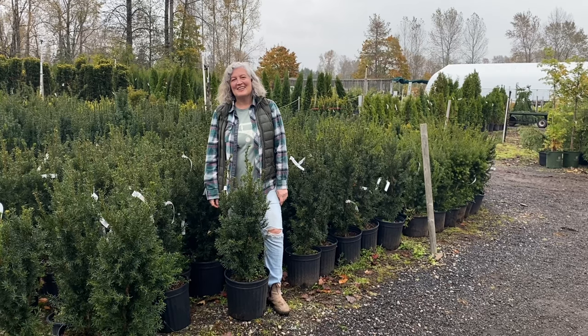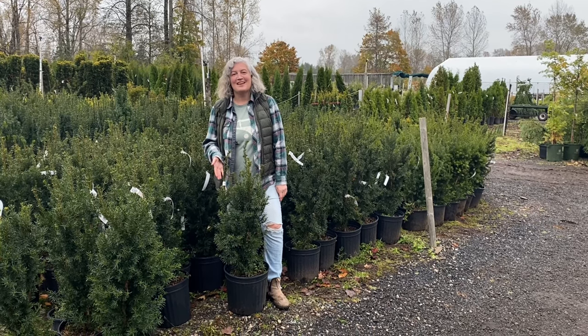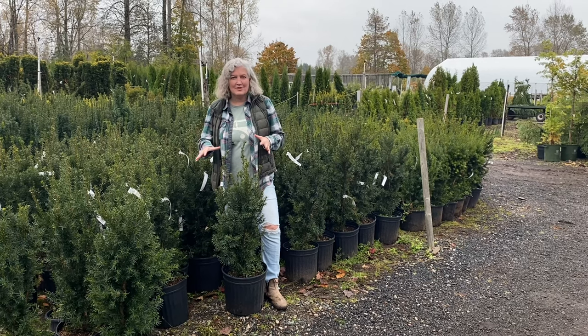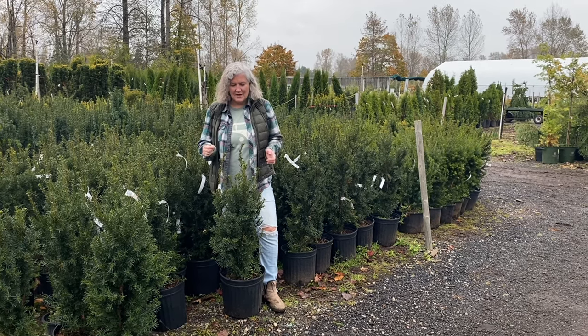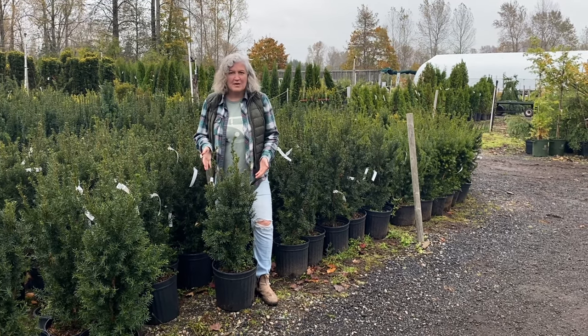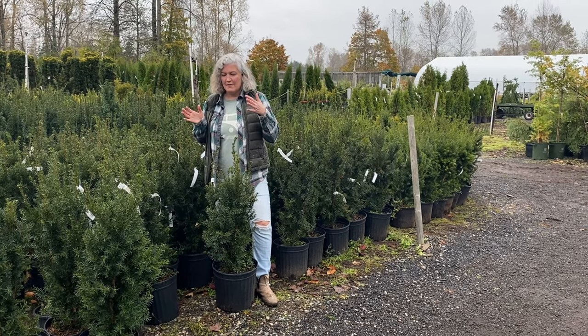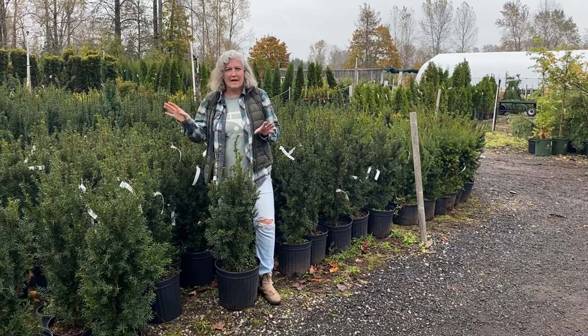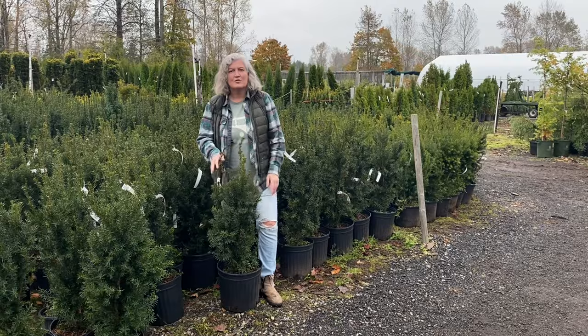This is Taxus Media Hyksii, or Hyksii Yew. It has a broadly pyramidal shape, so it's slightly wider but still quite compact, with a beautiful green color. Great as a foundation plant, green wall, or hedging.